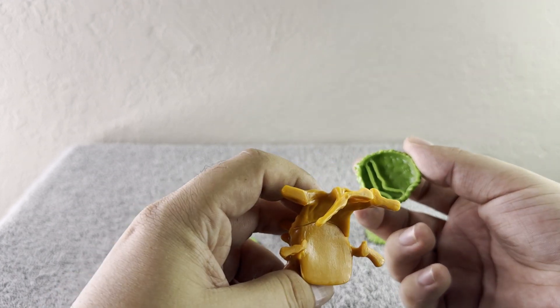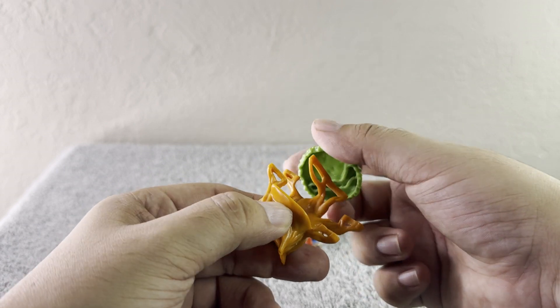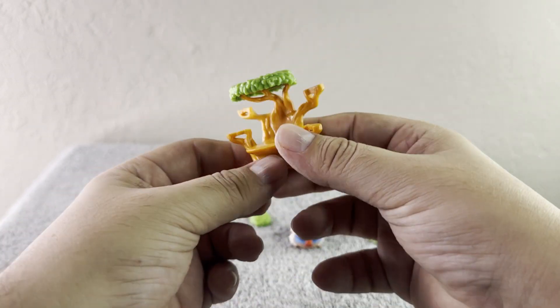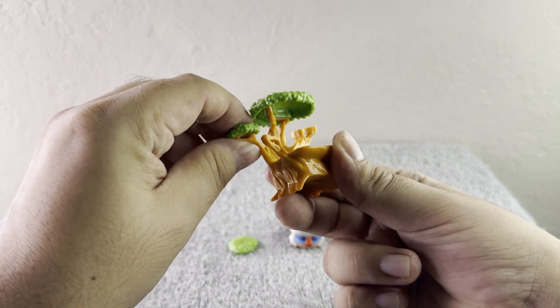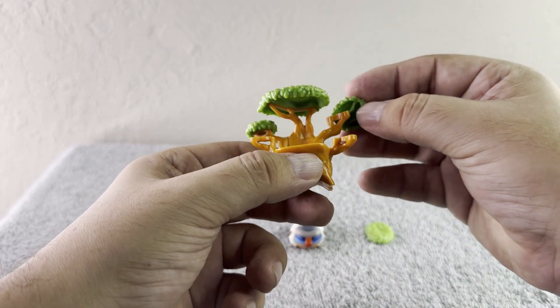Now let's go ahead and build this tree! We're gonna put the top part right here — it comes like this, we just have to add it together. Bear with me one moment. It's building right there — this is super adorable, super cute!